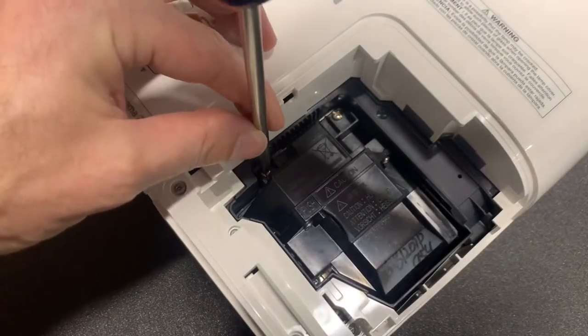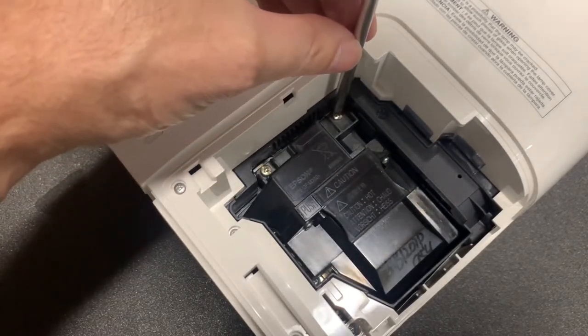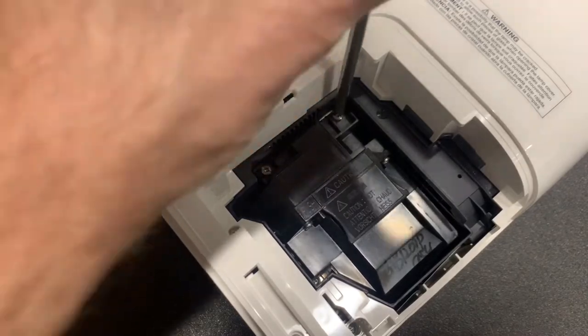Now, loosen these two screws to release the lamp. This is all that holds it in place. These two screws are also retained and will not fall out of the lamp. So, you can replace your lamp with the projector mounted upside down.